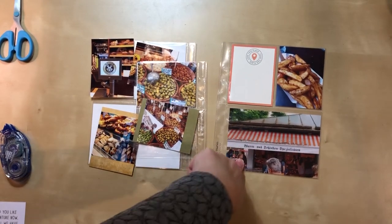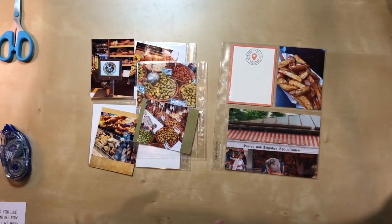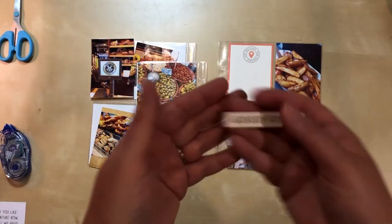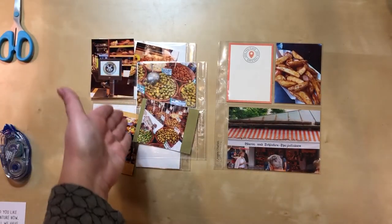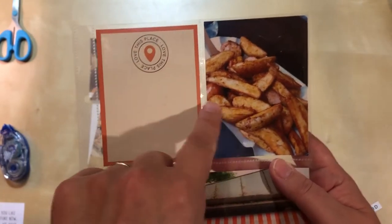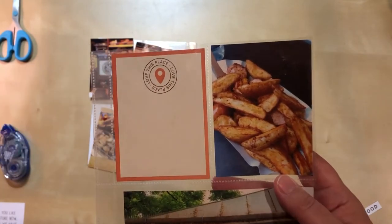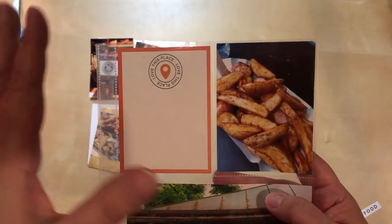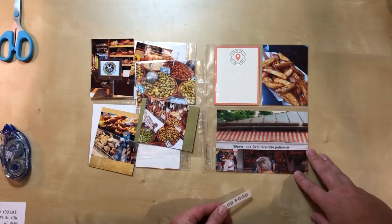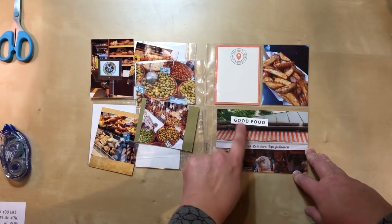Looking at this photo, I went into my stash to find a label that would work. I went into my black-and-white stash because I thought finding more orange would be too much, and I found one that just says 'good food.' My friend only had the pretzel; I chose to have something that was almost like a kielbasa sausage with potato wedges and curry on it, which I didn't expect for Germany, but I loved it — so 'good food' is accurate.